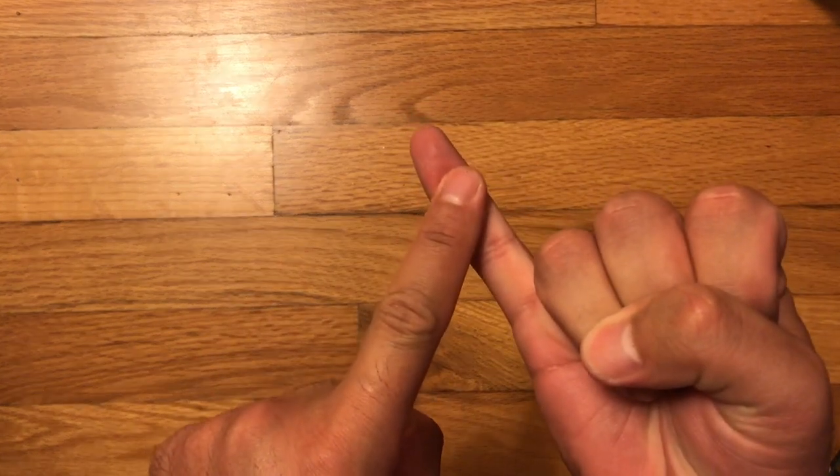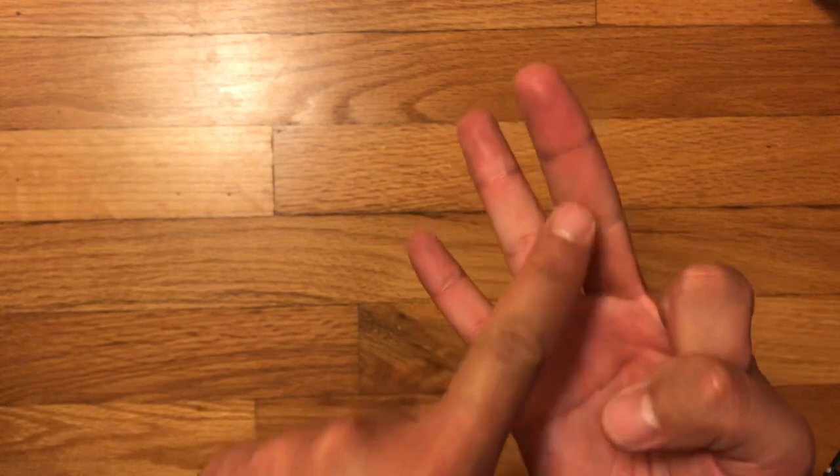Before we move forward I wanted to review very quickly from last time the three things that you need to do before you practice and after you practice. Number two: tighten your bow. Number three: put on your shoulder rest, and then you do your practicing. And then when you're all done: clean your strings, loosen your bow, take off your shoulder rest — and of course when I say shoulder rest I really mean shoulder rest or your sponge, whichever piece of equipment you're using.